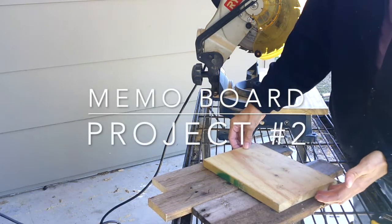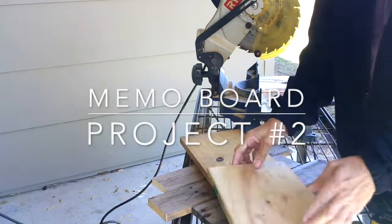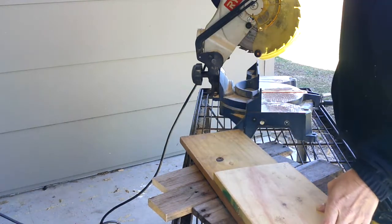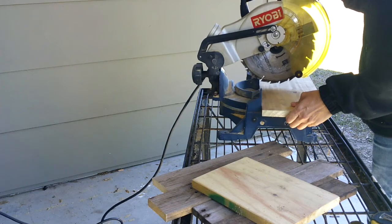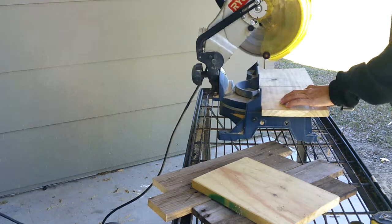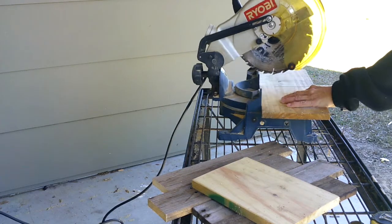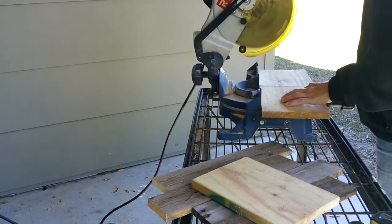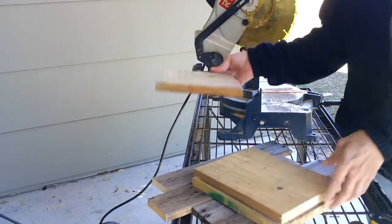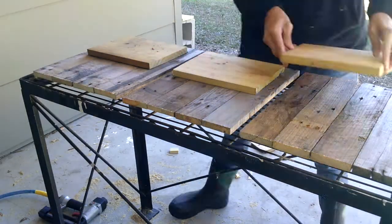Project number two: the memo board. I started out by cutting a piece of 1 by 8 that would serve as the chalkboard portion of my memo board. The dimensions of the chalkboard end up being 8 by 10, and I just nailed it to the front of my memo board.